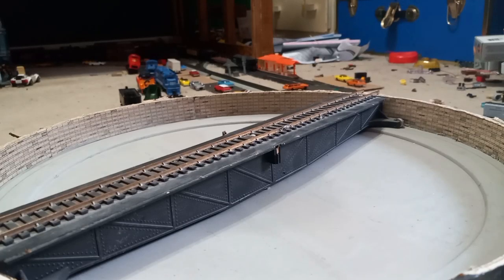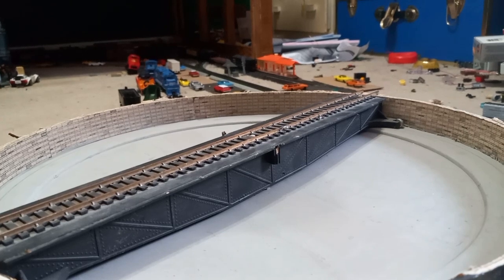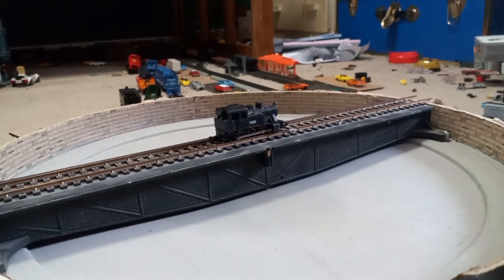Hello everyone, today we're going to be going over every single engine in my collection. I hope you enjoy, and yeah, here we go.